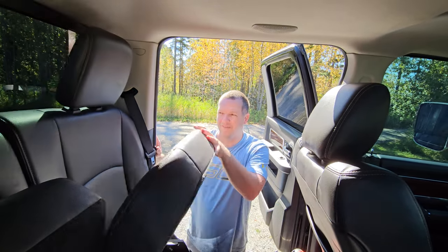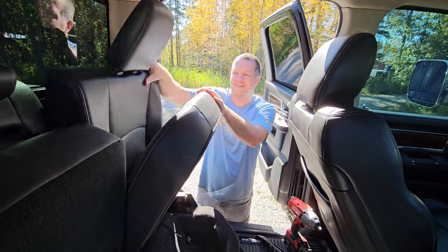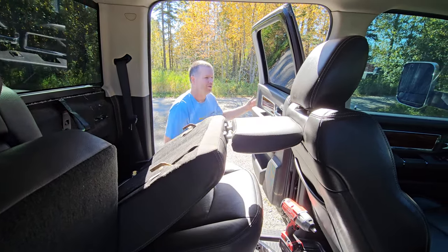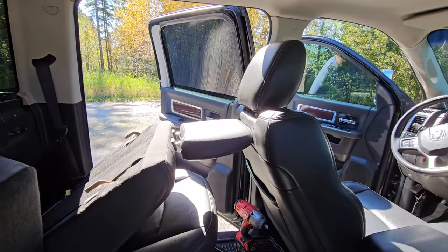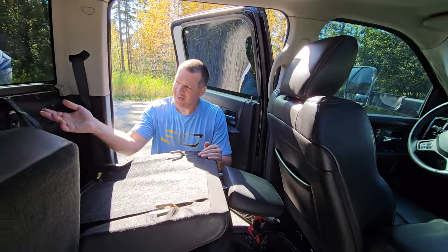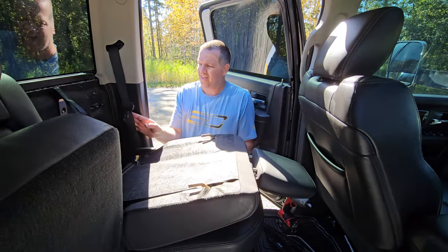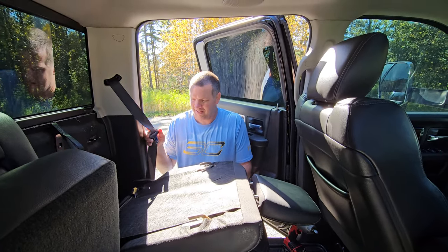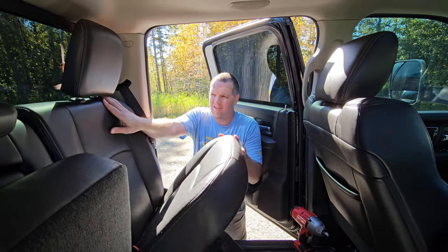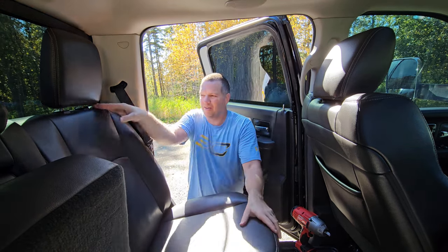Alright guys, here's the final result. We can still lift the seat up and down and it stays locked. You want to lift it up about this far, pull forward on here, then you can tip it down — and it tips all the way down, giving you access to a little more storage back here. If you want to trim out some of this other stuff, you can for more storage space. To put it back, make sure your seat belt is out of the way, fold it up, apply just a little pressure back here, click in, and there you go.